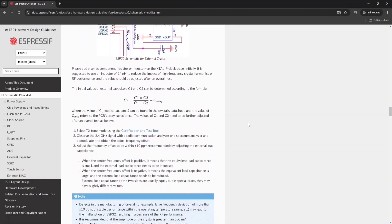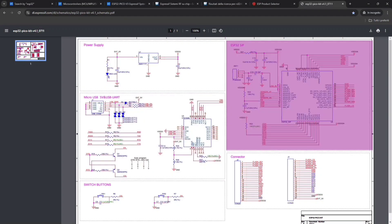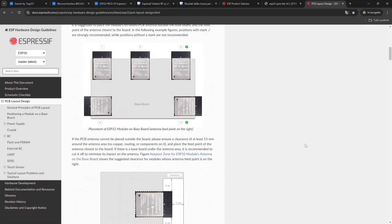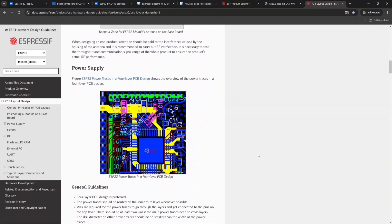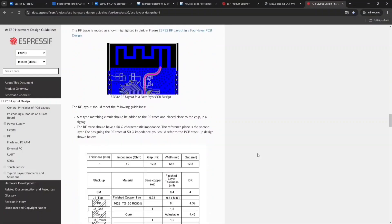If you want to get more advanced, ESP32 has great guidelines on how to design with the various chips. For example, this is the full schematic of the ESP32 PicoKit, where we have the power supply, the USB to UART, the ESP32 system-in-package connections, and so on. And here we have the PCB design guidelines — it tells you the correct way to place your module, the spacing and clearances, the power supply layout, the RF layout, and so on.